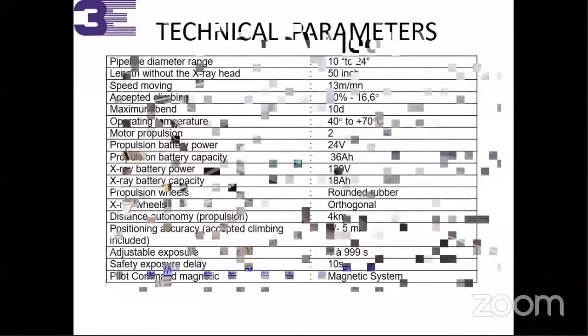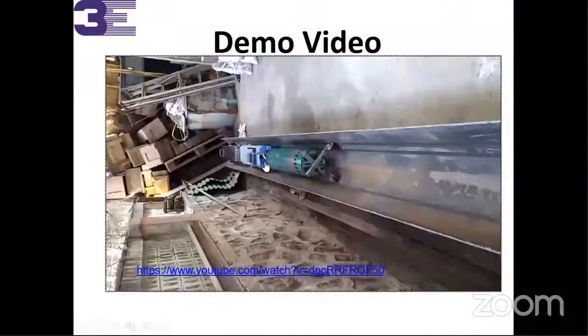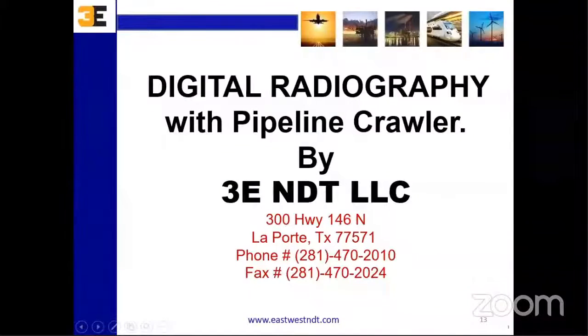This is the video demo. I have prepared a demo video — let me start it. Just hold on one minute. I'll start the video — please watch. Thank you.